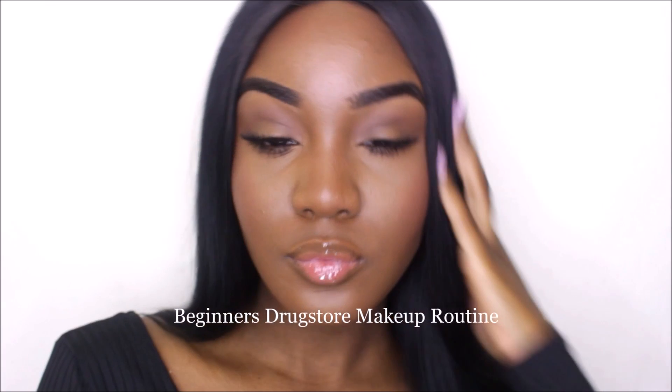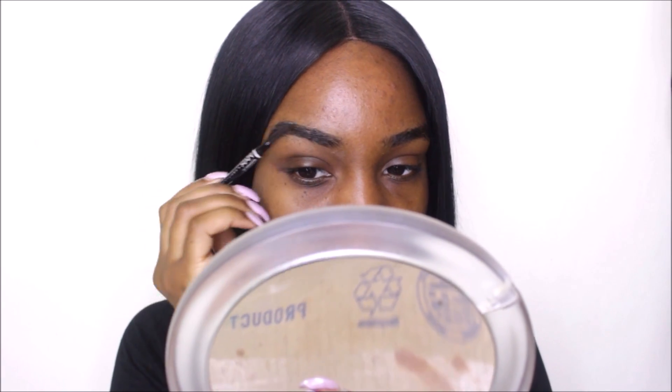Hey guys, welcome back to my channel. Today's video is going to be a beginner's drugstore makeup routine. This is for all my beginners — I know I have a lot of you that follow me, so I'm just gonna get right into it.